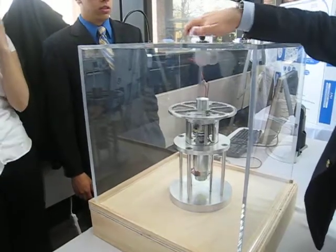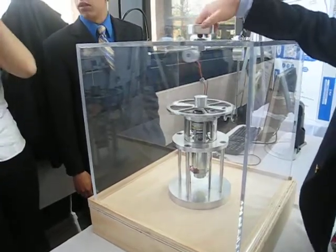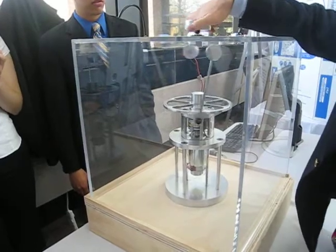So have you ever seen — you know the principles behind the Segway, right? Yeah. It's the same principle, right? Yeah.